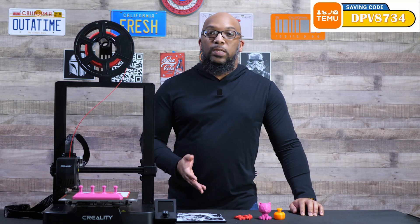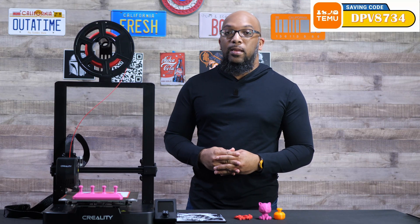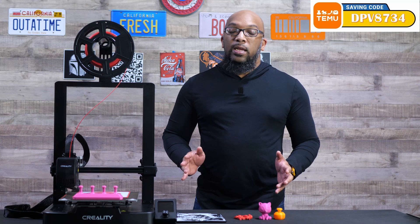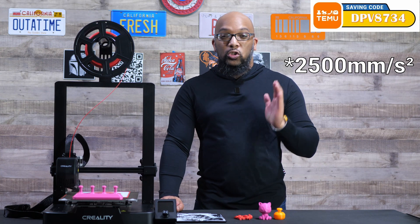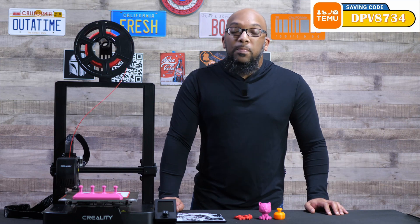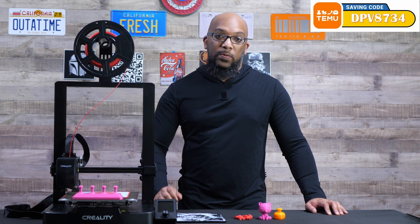As far as speed goes, the maximum printing speed is 250 millimeters per second, the average speed is around 180 millimeters per second, and the acceleration is 25 millimeters per second squared. That is a stark contrast to more expensive machines that can go up to about 20,000 millimeters per second squared, with some printers getting even faster than that.